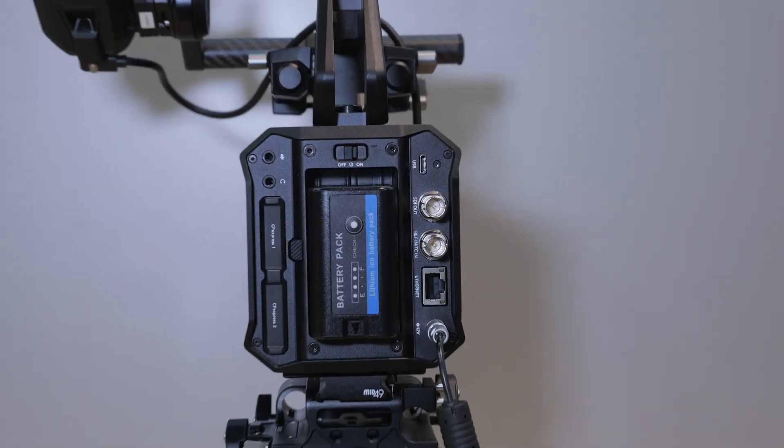With mounting points all around the camera, you can connect handles, matte boxes, and ND filters. It also allows you to rig an onboard monitor very simply. Access to the media is very straightforward because of the positioning on the back, along with a new BPU battery.